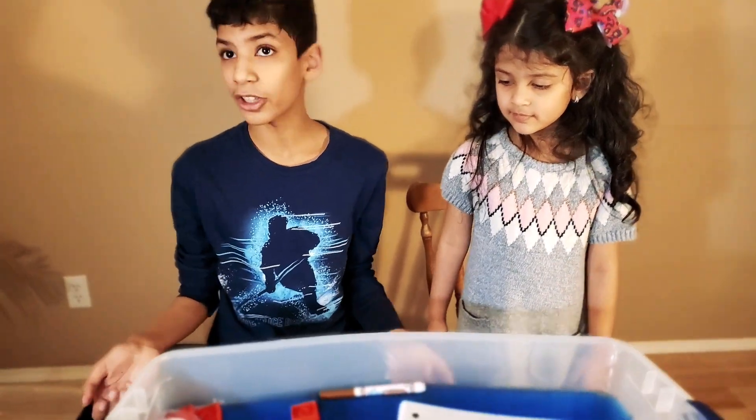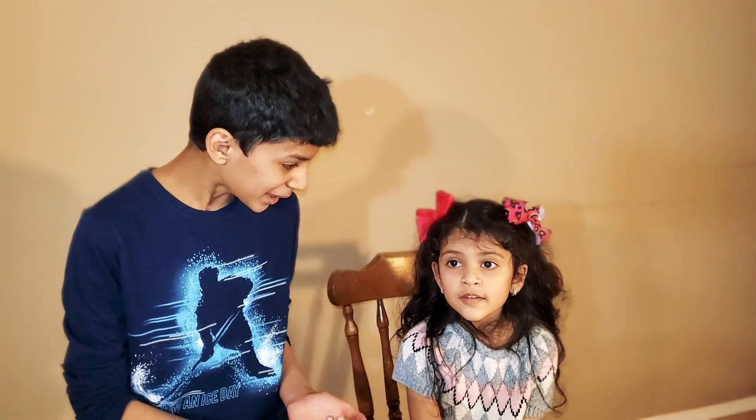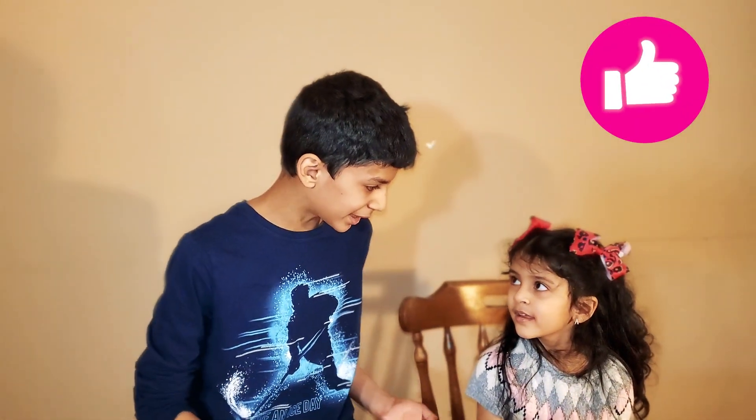Well, that's all our items! Wow, this sink or float experiment was really fun! I enjoyed it! Did you too, Amelia? Well, if you guys want more experiments like this, leave a like, subscribe to our channel. Follow us on Facebook, Instagram, and Twitter! Bye guys! Bye guys!